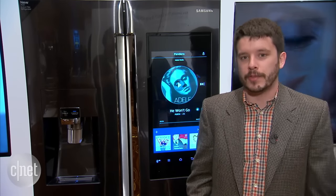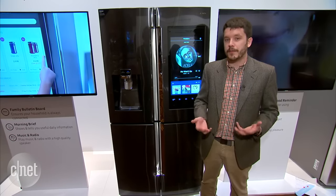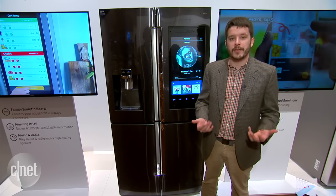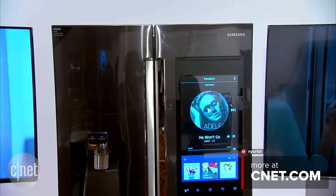We'll be interested to see if Samsung goes that route. The Samsung Family Hub refrigerator is expected to arrive at U.S. retail this spring and will sell for $5,000 — about as much as we've seen from a major manufacturer's fridge, but this is a pretty interesting one. It'll be interesting to see how it plays in the U.S. market. Here at CES, I'm CNET's Rye Crist.